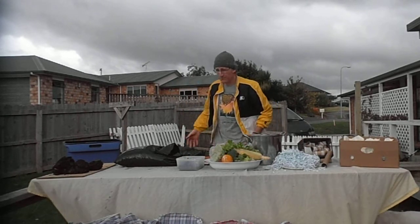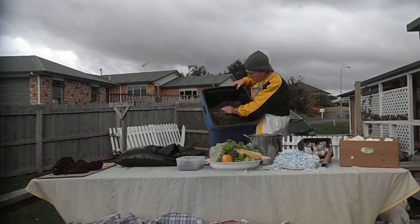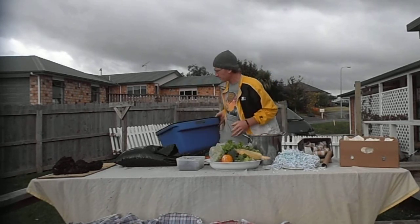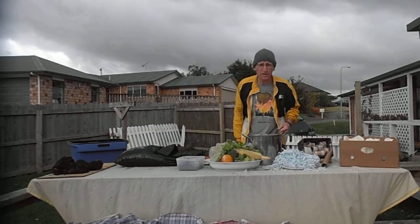A lot of people have grass clippings — that's the bulk of it for most people. That goes in there, it breaks down really well, and the worms love it. Just continue to put heaps of grass clippings in there. You can use your weeds as well — just make sure to de-head them so you're not spreading your weeds.